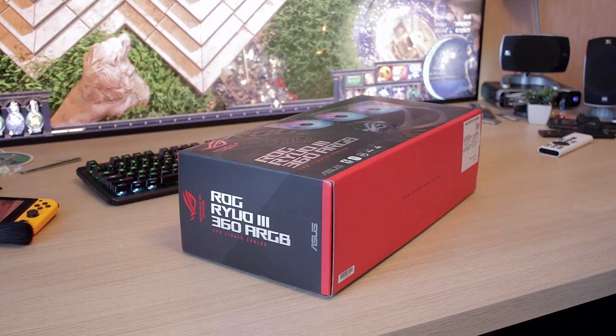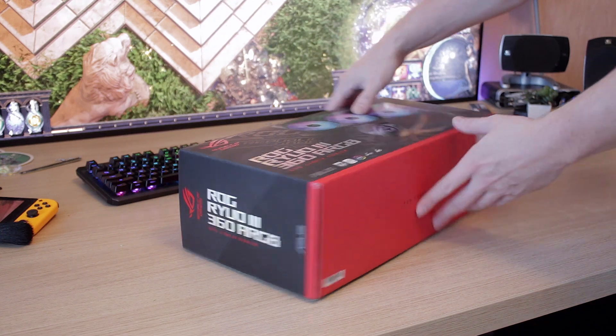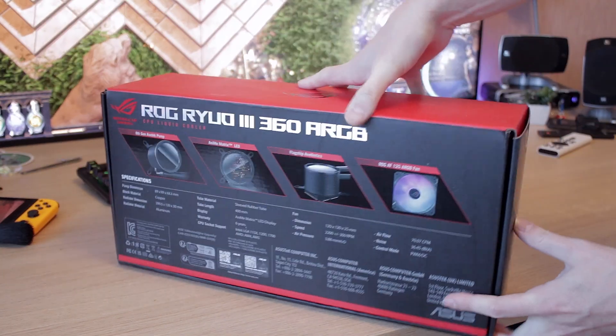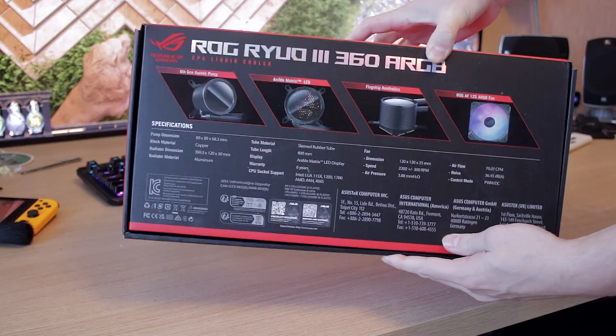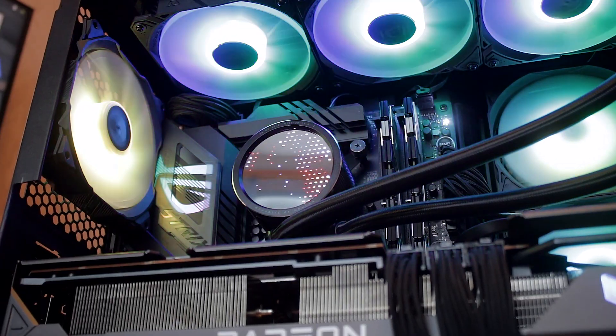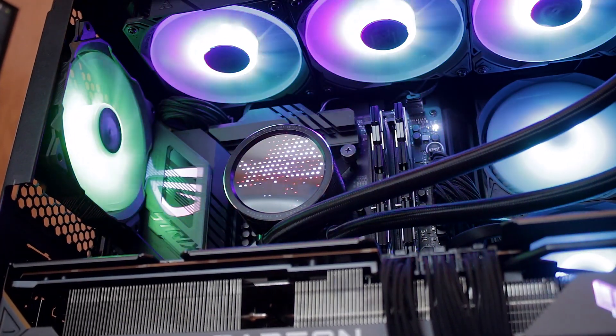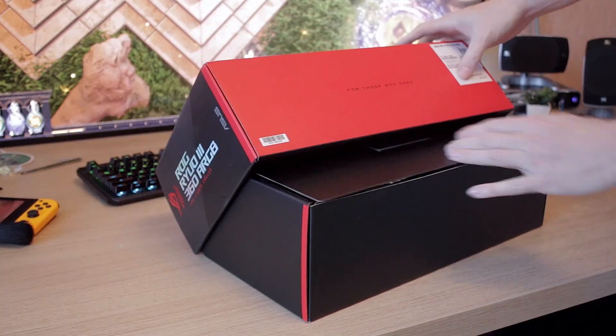Supposedly it should be a pretty decent pick for your Intel Core i9-13900K, which I did test this thing on to see how high the temperatures actually went. So if you're wondering about those things, stick around. Overall, what have been my pros and cons and thoughts about this thing?